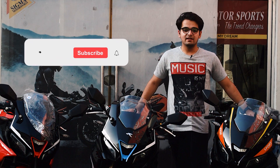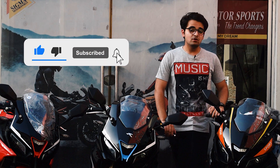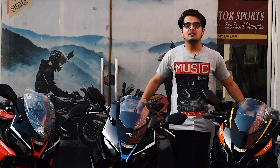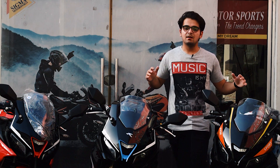First of all, let's talk about Valentino. What is Valentino? Valentino is an Italian design motorcycle made in China. This is Sigma's exclusive model. The Taro brand is dealing exclusively with Sigma Motorsports in Pakistan.